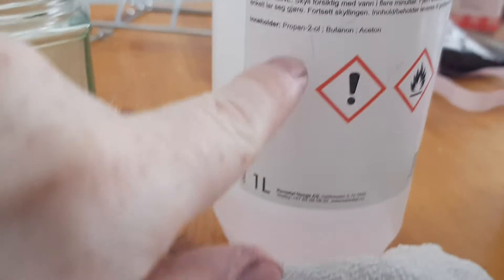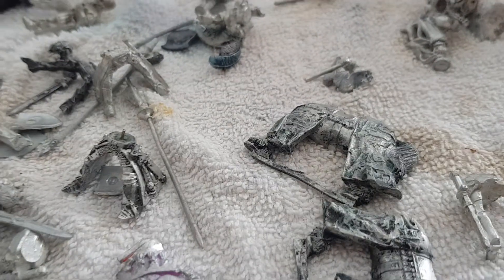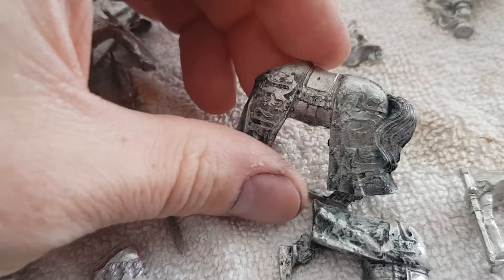This is just a mix of propane, butane and acetone. It works. I have to be very careful with plastic, but it works for everything metal to strip your minis. And it's doing a fairly good job.